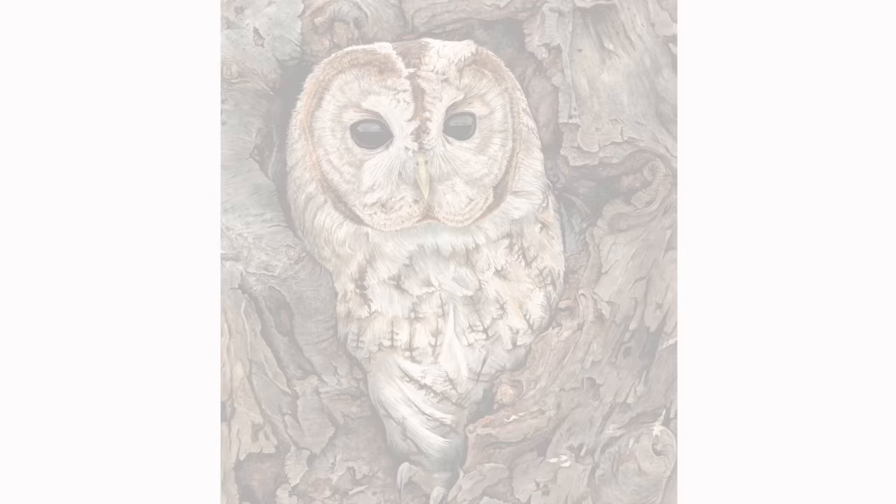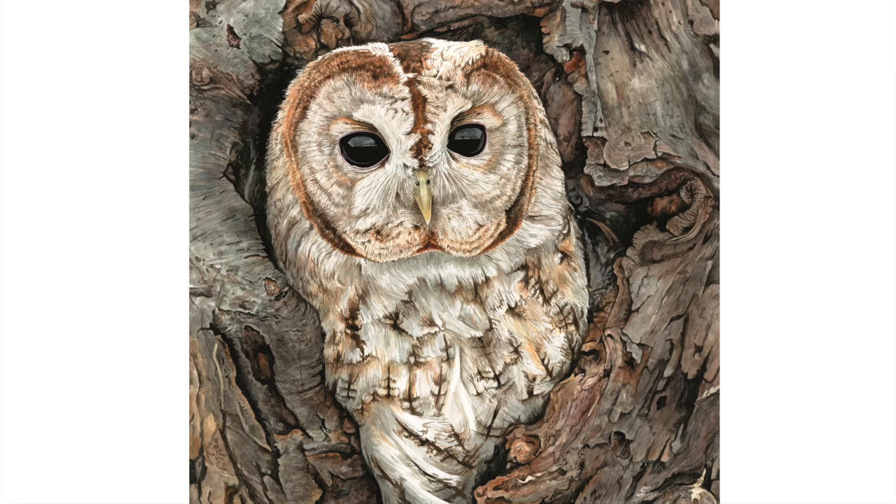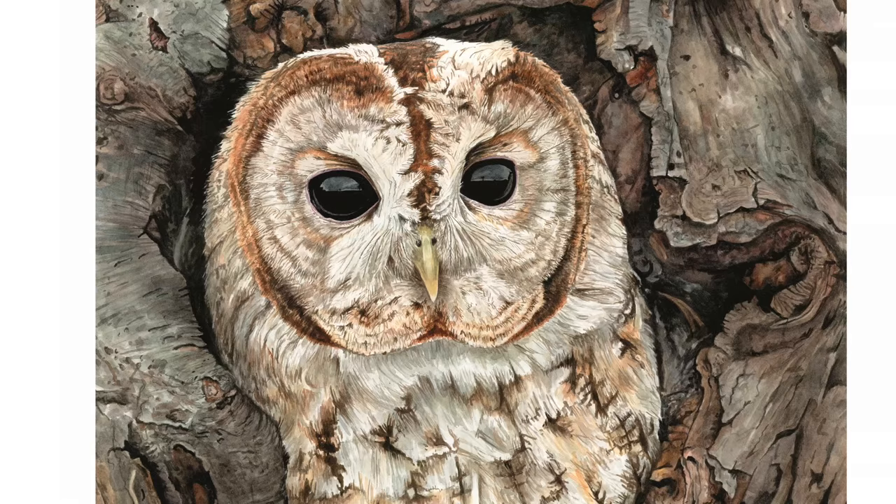Hi everyone. I painted this tawny owl last March and with its amazing glassy eyes it rapidly became my most requested painting tutorial. I finally got to creating a full tutorial of it for my online school, but in this tip video I wanted to show you how I tackle the eyes themselves to capture that fantastic reflection that brings the bird alive.